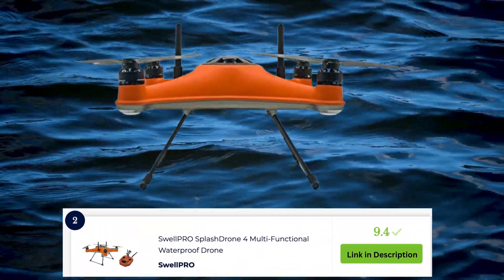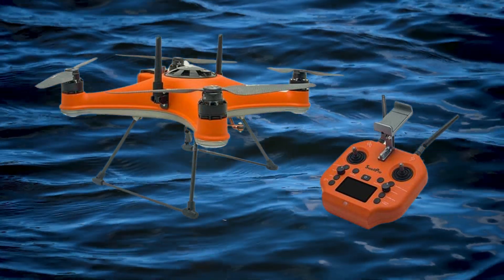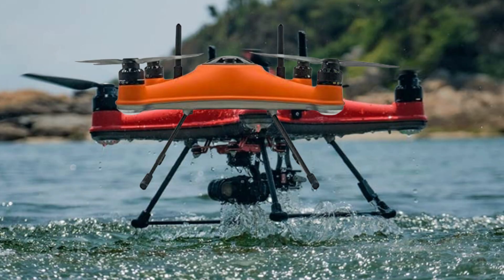The Swell Pro Splash Drone 4 is a versatile and waterproof drone designed for various applications. It offers advanced features and capabilities while being fully waterproof for water-based missions.